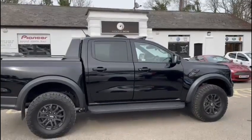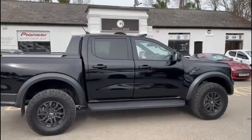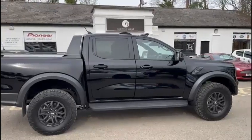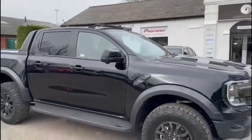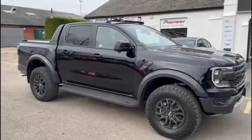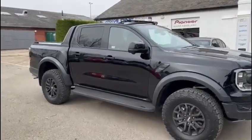Hi folks, welcome back to our YouTube channel. I'm super excited to show you this installation which we just completed in this brand new 2023 Ford Raptor. It's an absolutely fabulous looking vehicle — as you can see, there's been lots of press about these but we haven't seen many in the flesh; this is the first one we've had in.